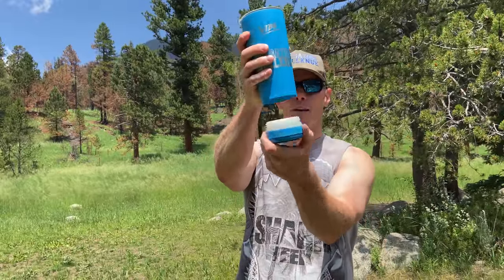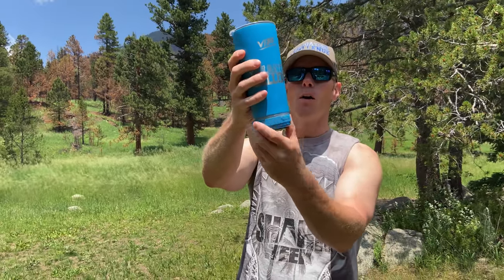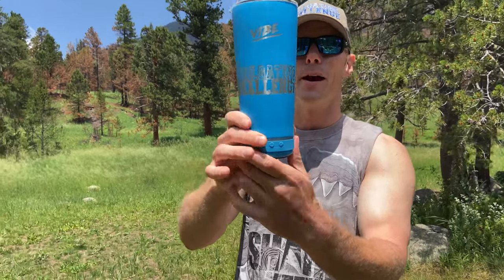The speaker at the bottom — we got a detachable speaker that has LED lights in there, so you can pump out the tunes and have a light show while you're enjoying your favorite beverage. Now we're gonna get this paired up with our phone, get the sun down a little bit, and then see how this does in our tailgating challenge.